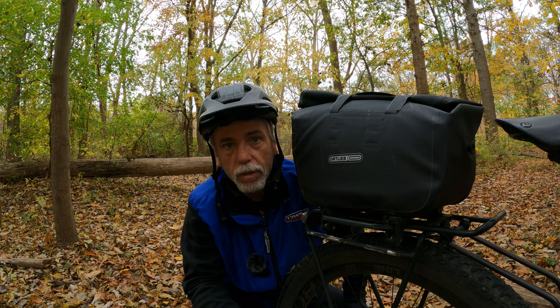My final thoughts on the Ortlieb trunk bag RC — I would definitely recommend it 100%. I had no issues aside from when it fell over and broke, but I think that was a freak accident. It's also a great everyday bag; I keep it on the bike most of the time when commuting around town. It's so easy to take on and off and bring into stores. At 12 liters the volume is pretty decent — you can take a lot of extra clothing, footwear, and stuff like that. It's been a great all-around bag, not just for touring.